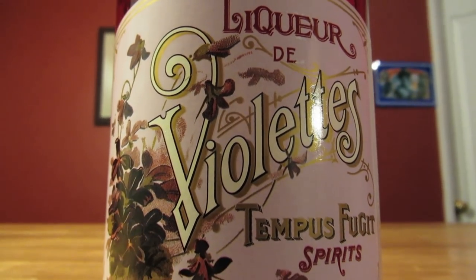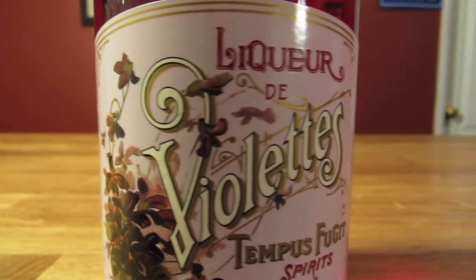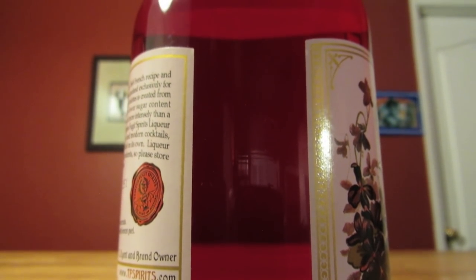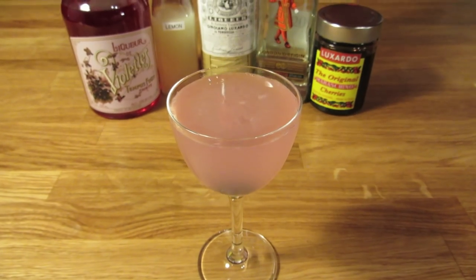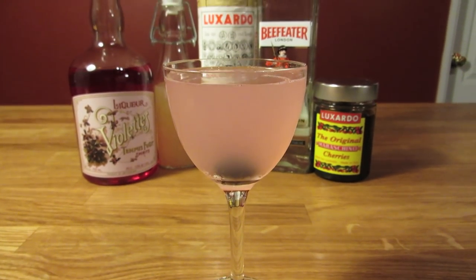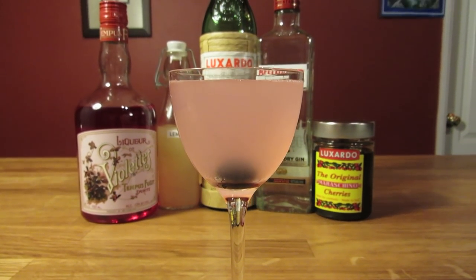However, I'm using the liqueur de violette. There are two main differences: liqueurs use less sugar than the cremes, and in the case of this brand, it doesn't use any dyes to make it purple, which is why the drink looks like a quinceañera in a glass. The color is a lot like a Bacardi cocktail, and like the Bacardi cocktail, it's delicious.